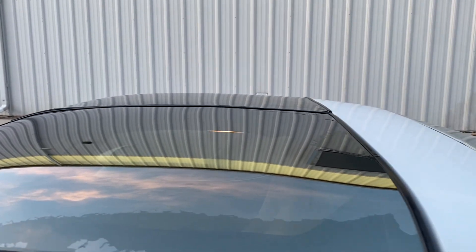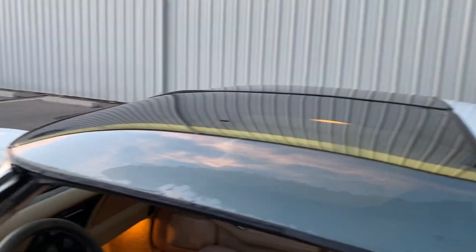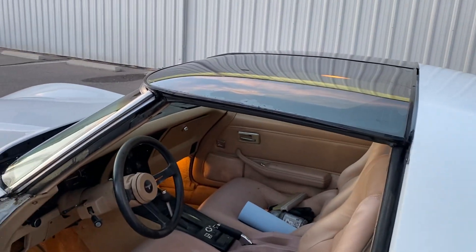The T-tops — we did reseal those. None of the other seals held up, but the T-tops are good. I'm at the car wash now and no water on my seats.